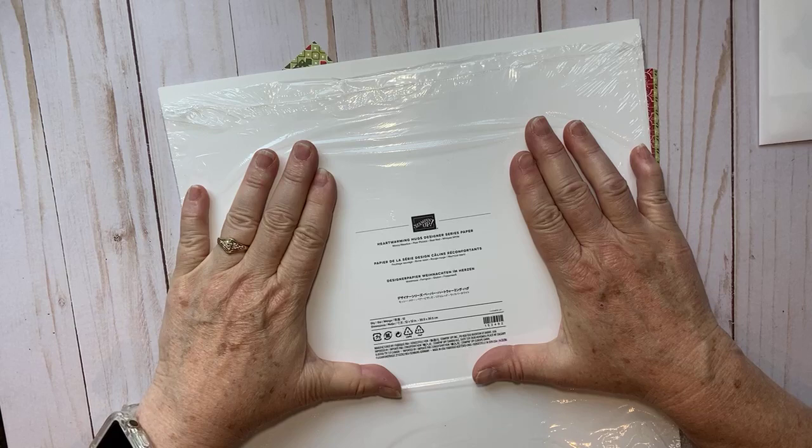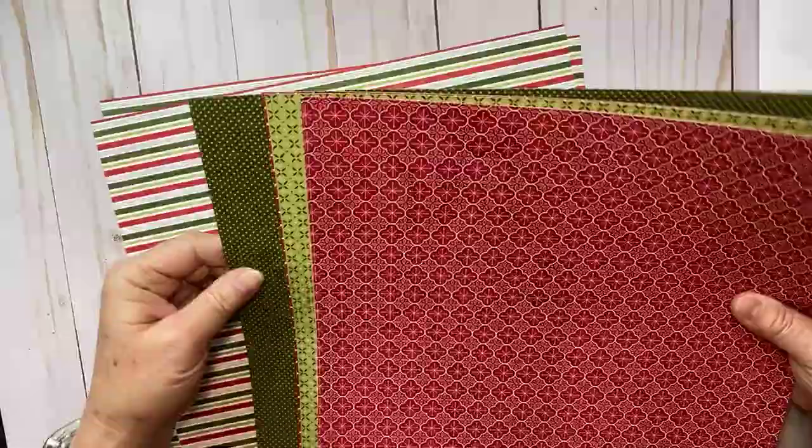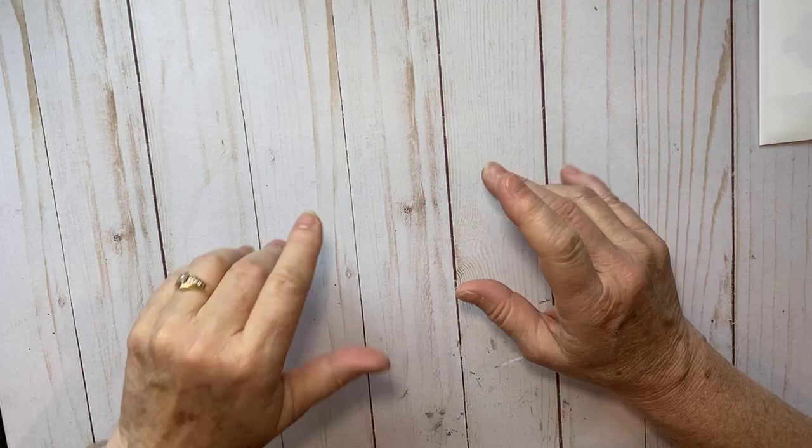The designer series paper we're going to use is a return from last year — it's called the Heartwarming Hugs designer series paper. I used this color scheme from the paper: it has Mossy Meadow, Pear Pizzazz, Real Red, and Whisper White, so that's the color scheme of my card too. This paper has some fun patterns — it doesn't coordinate with the stamp set specifically, but I do love it.